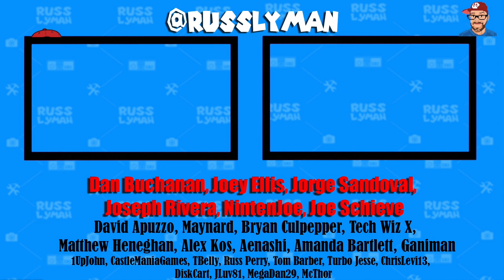I want to give a super shout out to all my Patreon supporters: Dan Buchanan, Joey Ellis, George Sandoval, Joseph Riviera, Nintenjo, Joe Sheevy, David Apuzzo, Maynard, Brian Culpepper, TechWizX, Matthew Hannigan, Alex Kaz, Ayan Oshie, Amanda Bartlett, Ganiman, and all my Patreon supporters. Link below if you want to join and I'll see you later.